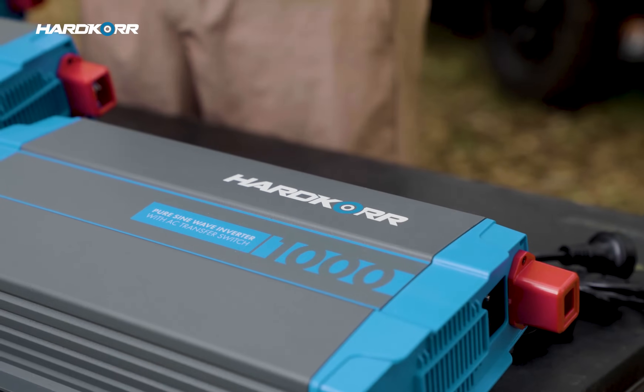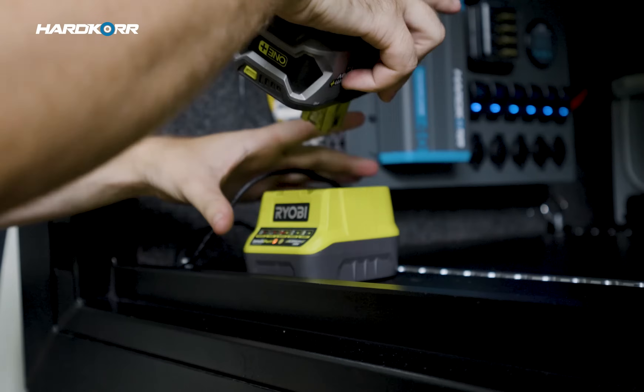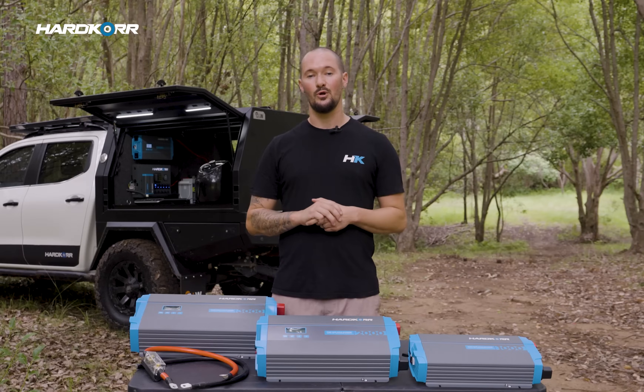We've developed three units. Our smallest unit, the 1000 watt inverter, is great for those working out of their vehicle. It'll run your Starlink, charge your laptop, or even keep your power tools running — no problem at all.